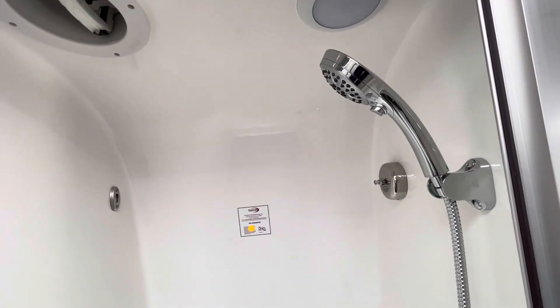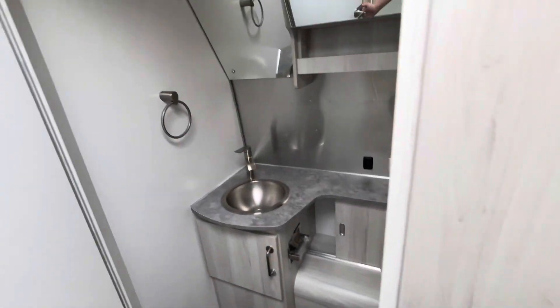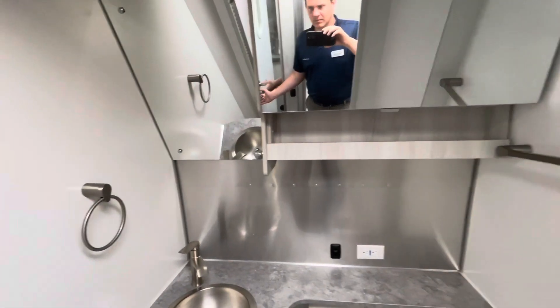A little seat in there for the taller folks who need to sit down to get their head under the shower. It has a vent up top, a little light inside, and a clothesline in the back.